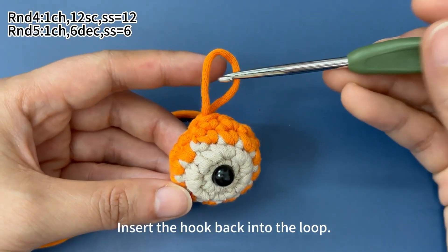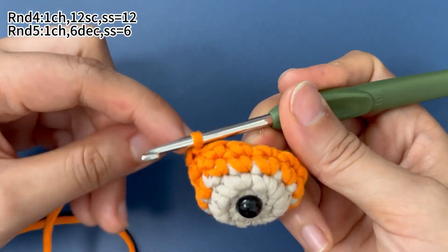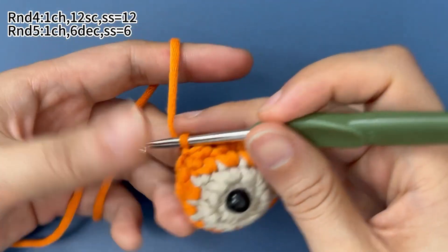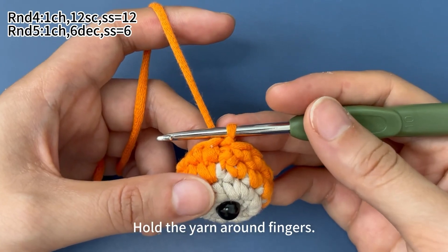Insert the hook back into a loop and tighten the loop. Hold the yarn around your fingers and continue to crochet.